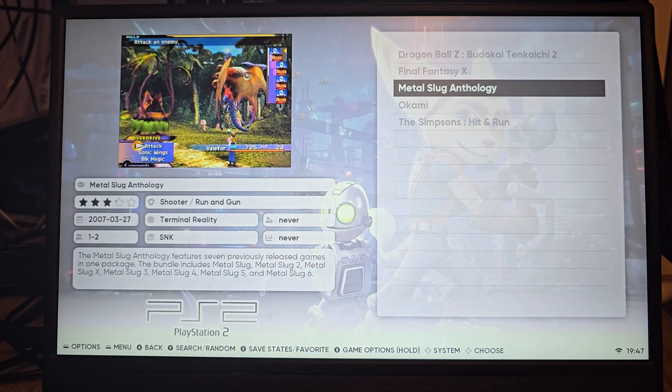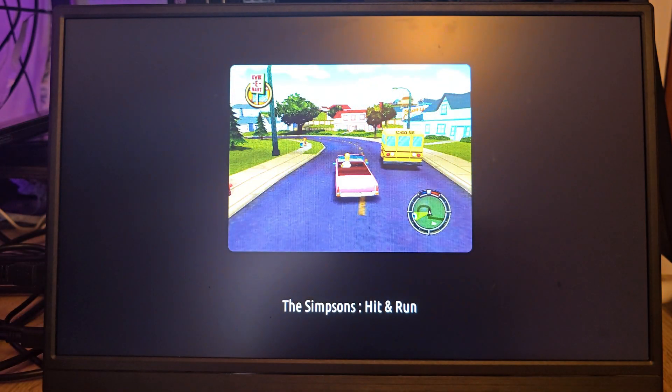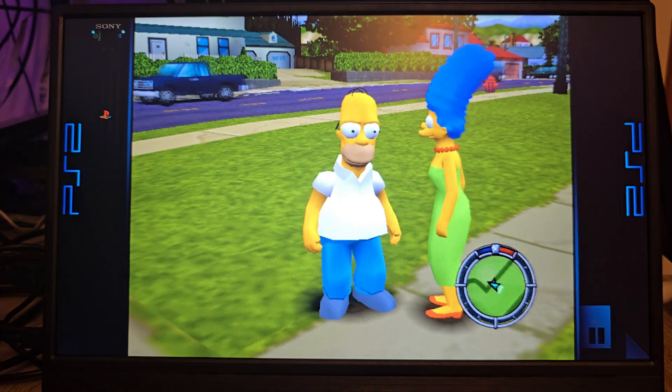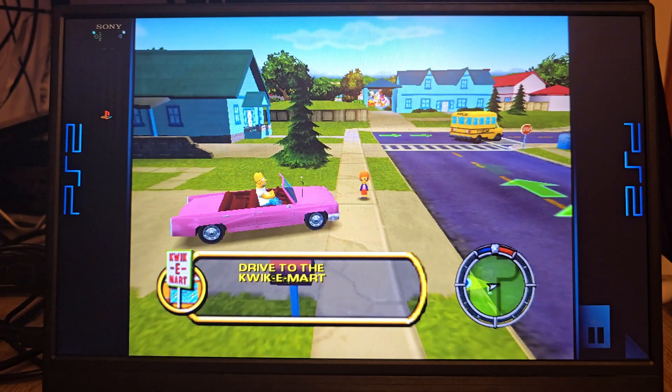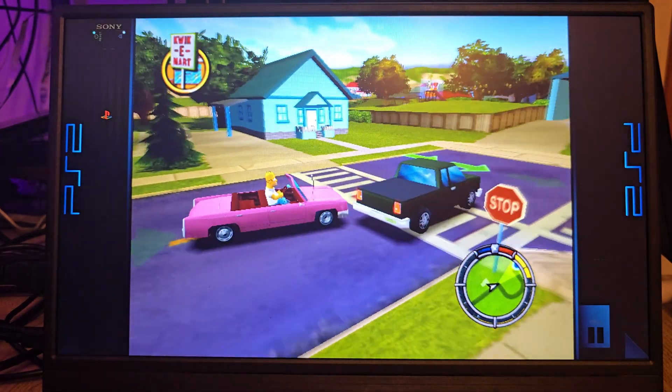Then we move to PS2 — The Simpsons: Hit and Run. This one's always a good test for performance, and honestly it's impressive how well this tiny Lenovo handled it. For a small form factor PC, that's some serious solid emulation performance.